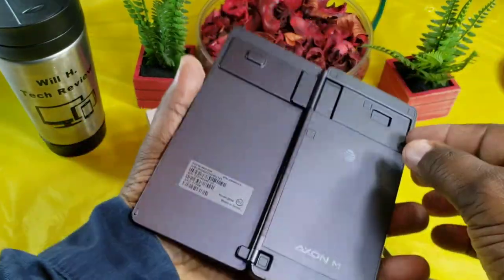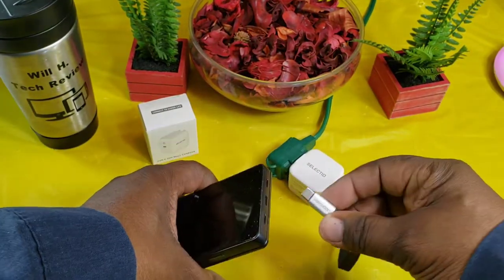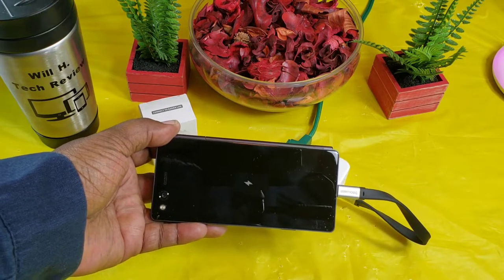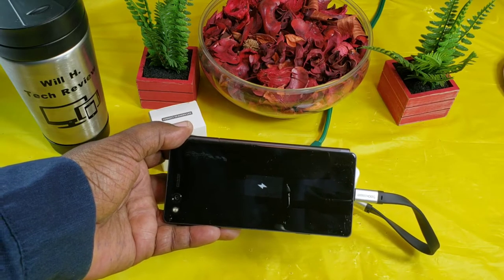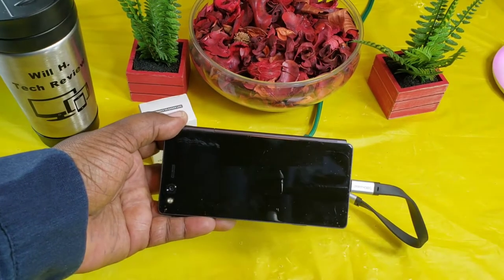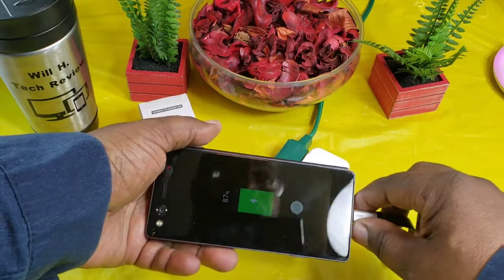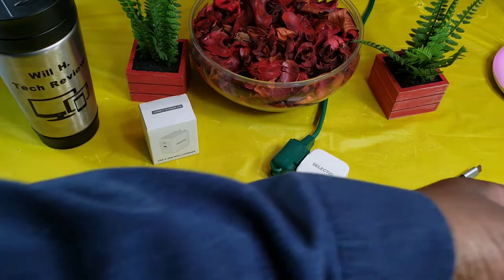Special appearance by the ZTE Axon M — a very old device, but it uses Type-C. We're going to see if this will power it, and there's the charging indicator light — there it is! You get your battery charging indicator.